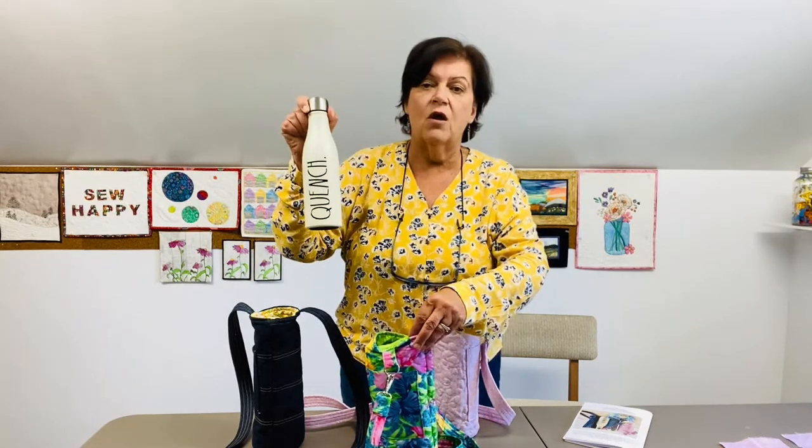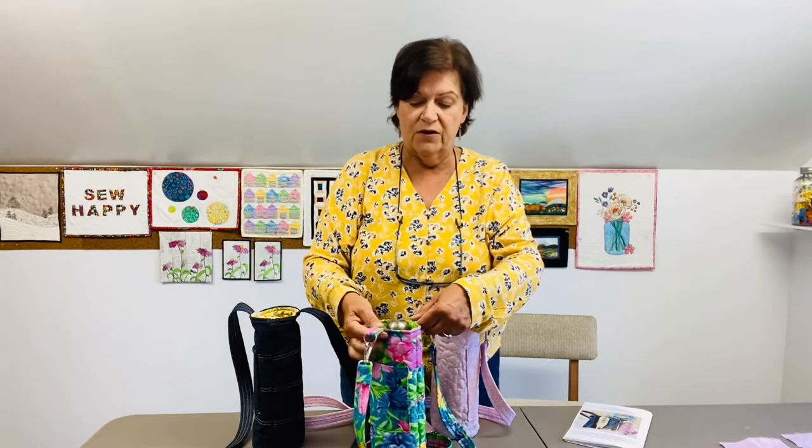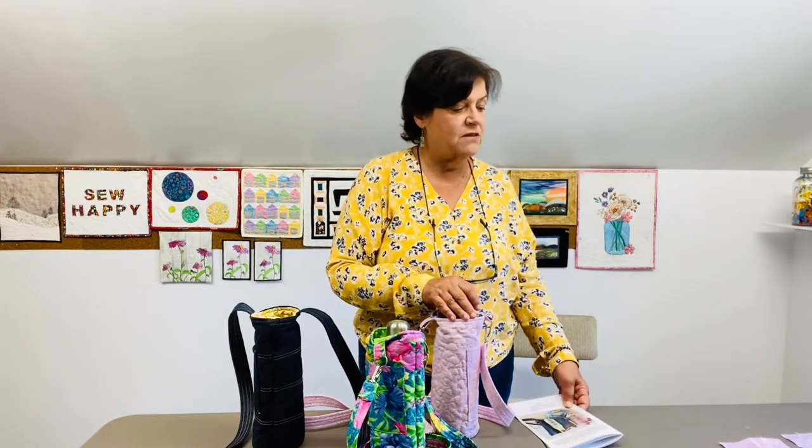It carries a nice tall water bottle, so it's a great pattern. Head on over to quiltingintheloft.com and you can have a look at that pattern — it's ten dollars. It includes four pages of detailed instructions on how to make this water bottle tote. Next up, we're going to talk about the supplies that we need to make this particular project.